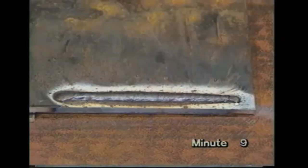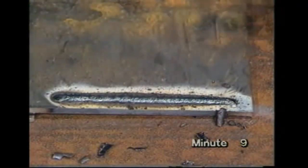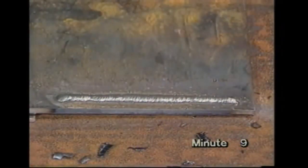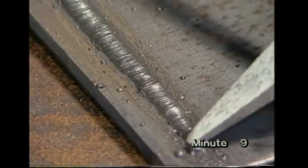Eye protection is essential when using the chipping hammer to remove the slag left on the weld surface. The bead should be straight and even, but you'll find a few drops of metal have stuck to the work. These are called spatter.